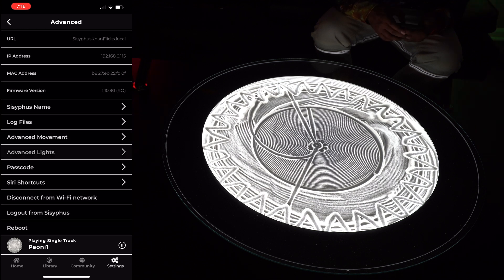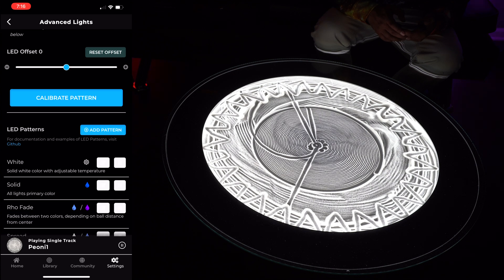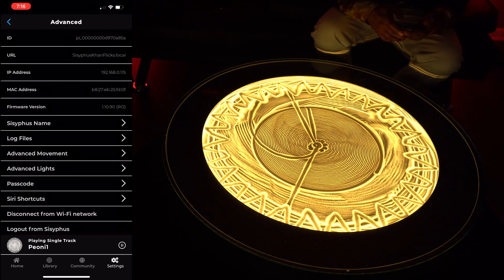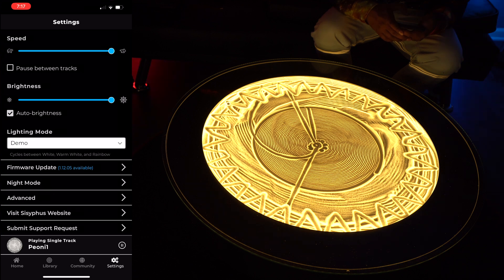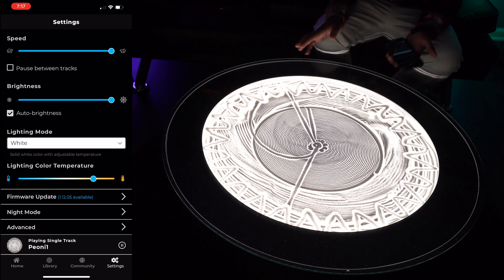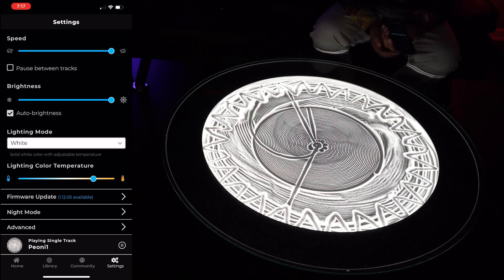Under advanced mode it shows you all the specific features — advanced lights, advanced movements — so you can adjust every little thing, which is really nice. Overall it's a really cool design concept. Let's go ahead and fast forward to see what this looks like completed.